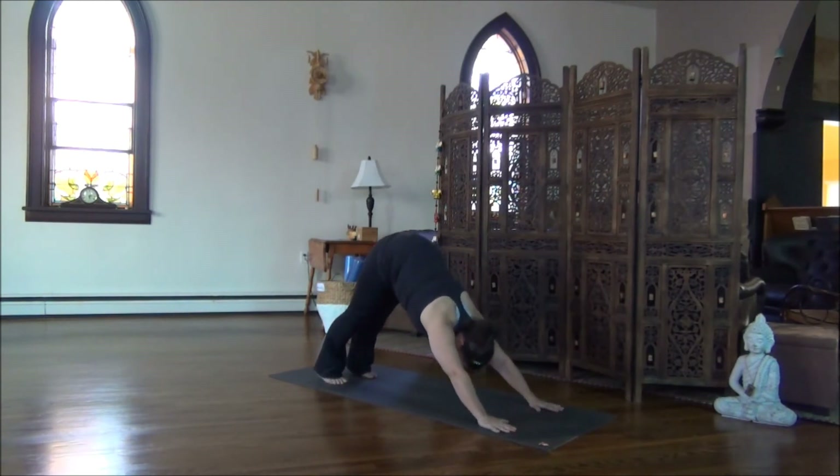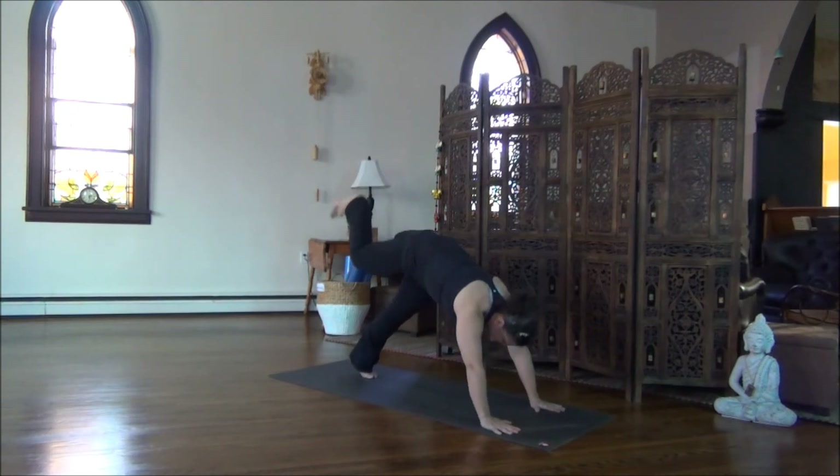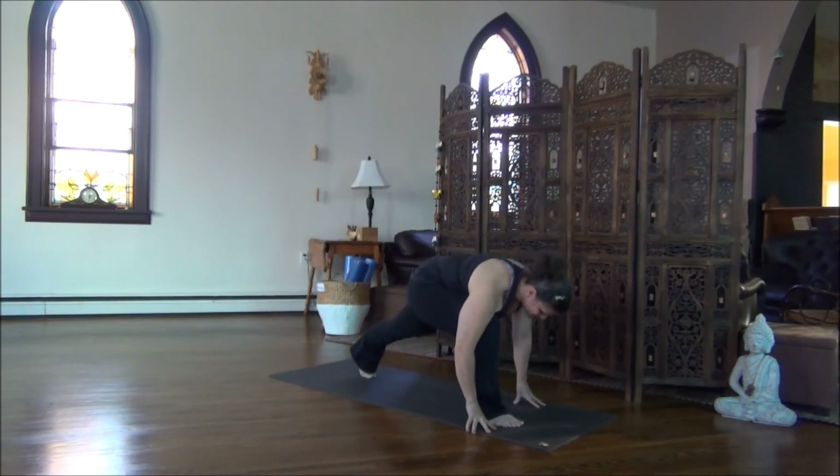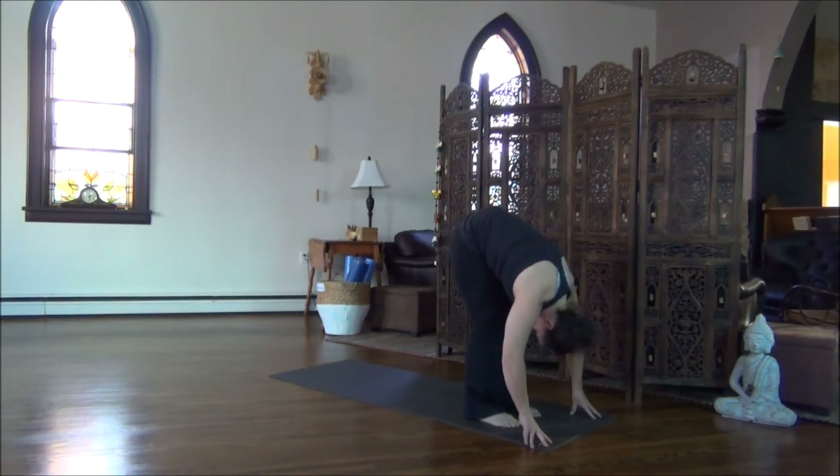Holding — sinking into the soles of your feet, really extending out through that right heel. On your next exhale, step the left foot back. Downward Dog. Hold Downward Dog for two complete breaths. Reconnect with the deep breath here in Downward Dog. Start to reach the tailbone up towards the ceiling to play with the length in the hamstrings, the backs of the legs.